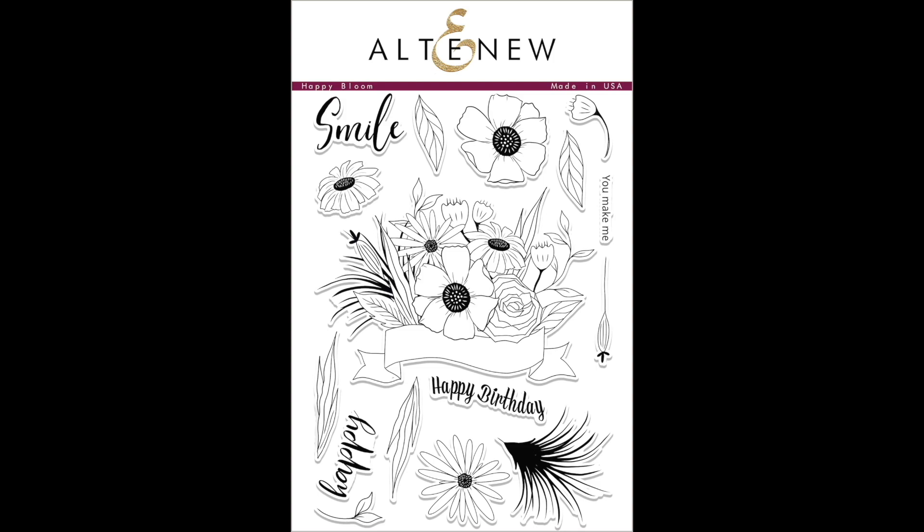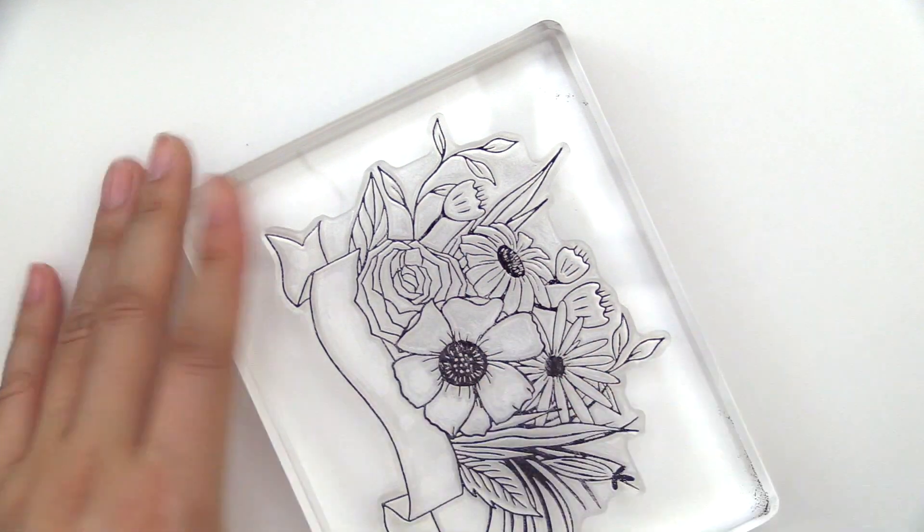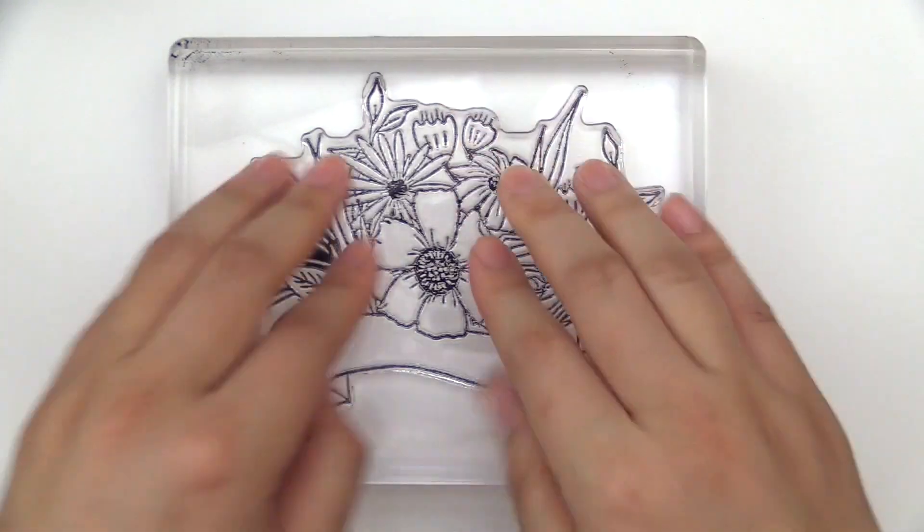This is Happy Bloom Stem Set from Altenew. This is a 6x8 stem set with 16 individual stamps.